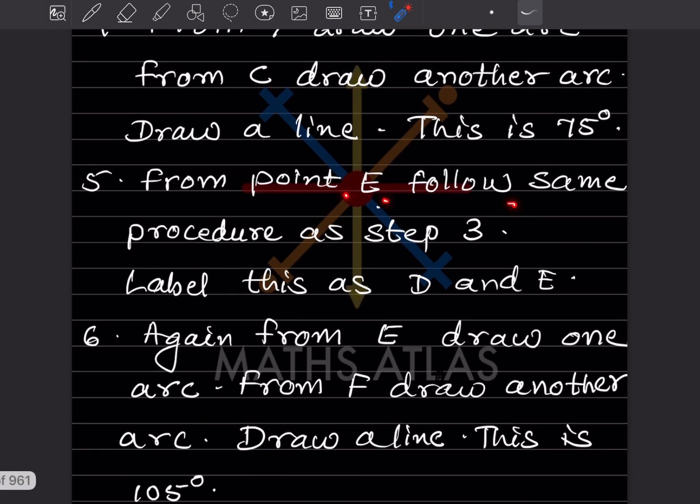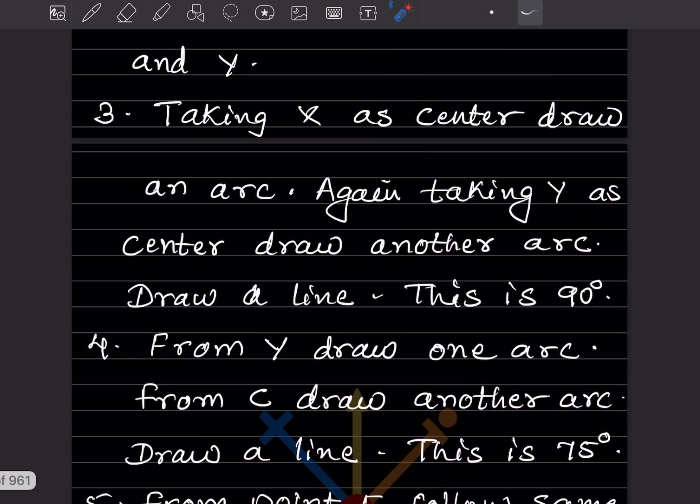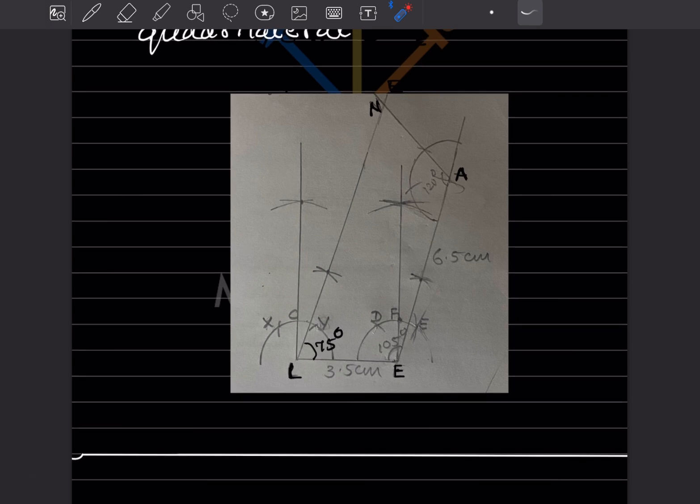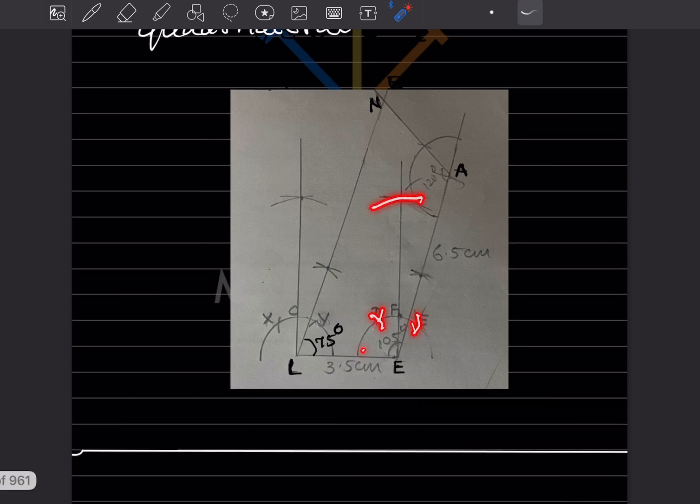From point E, follow the same procedure as Step 3. You can see the same process is followed: the arc is drawn, equal distance arcs are taken, and taking D as center and E as center we draw two arcs. The point of intersection gives a line at 90°.